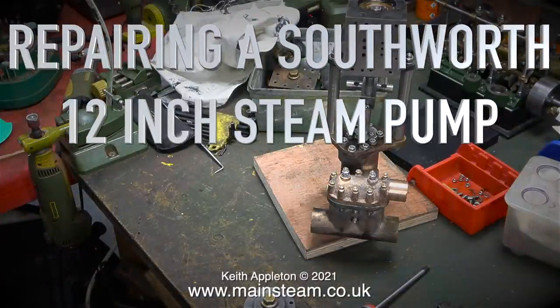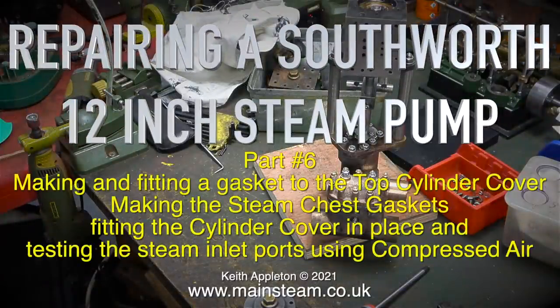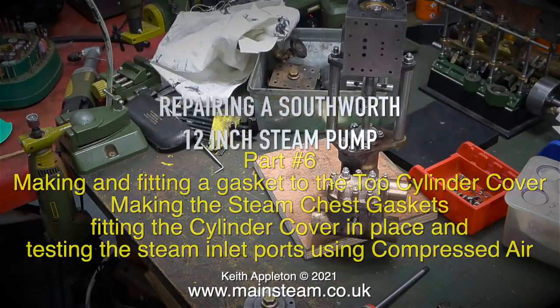Repairing a Southworth 12 inch steam pump, this one's part 6, making and fitting a gasket to the top cylinder cover, making the steam chest gaskets, fitting the cylinder cover in place and testing the steam inlet ports using compressed air.